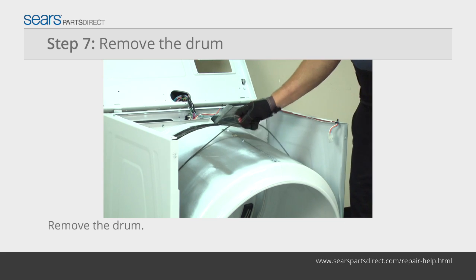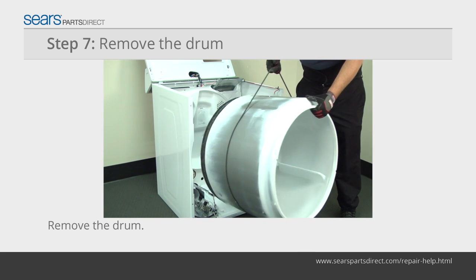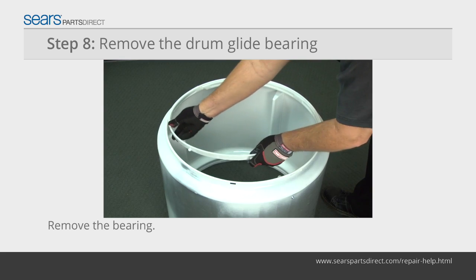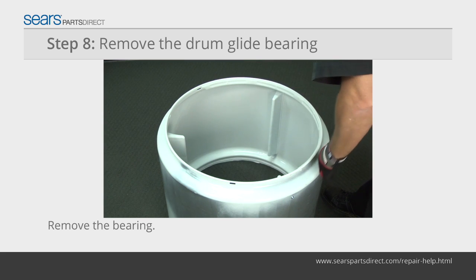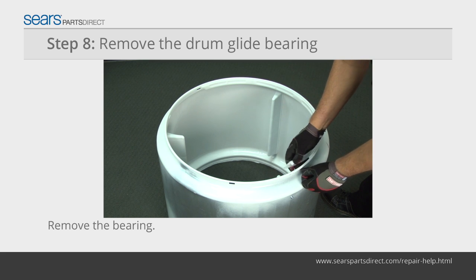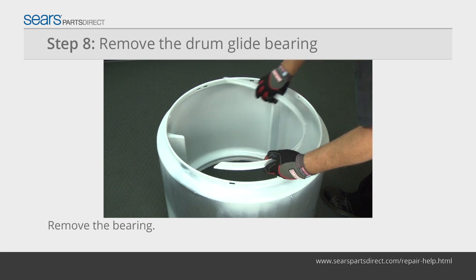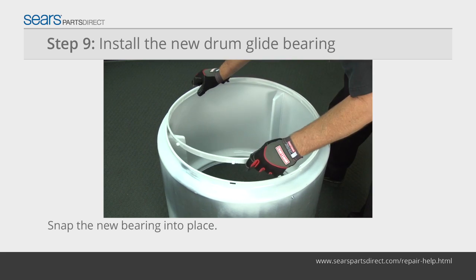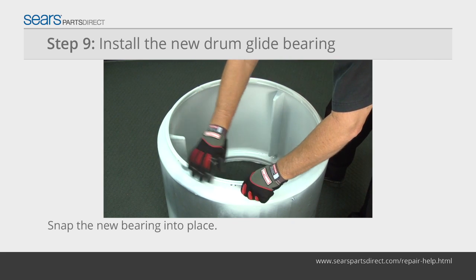Use the drive belt that you just released from the pulleys to lift the drum up and out of the dryer cabinet. Release the locking tabs by squeezing them together and pushing them through the openings in the edge of the drum. Pull half of the drum glide bearing out of the drum and then the other. Line up the locking tabs on the new drum glide bearing with the openings in the drum and snap the new bearing into place.